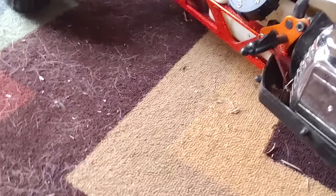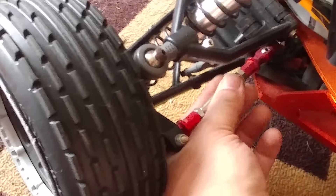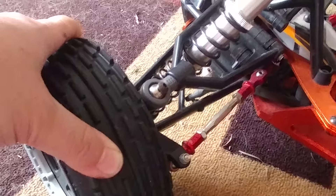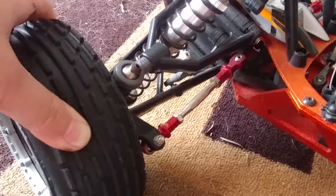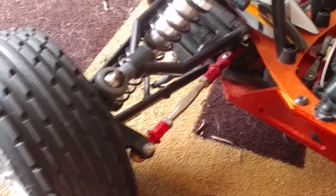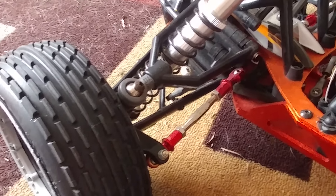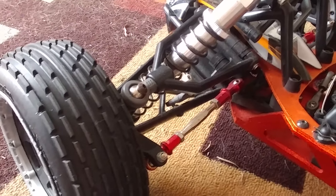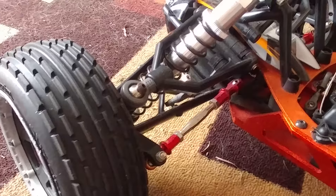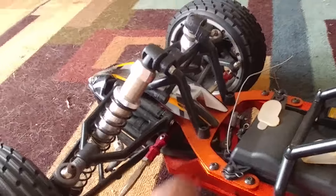One thing that does not come stock with this is these aluminum tie rods. Tie rods are for your steering — a lot of people just call them steering links. All you have to do is back off these two nuts and you can give it toe-in or toe-out. Usually if you want quicker, more responsive steering you want a little toe-out, and you generally don't want toe-in.